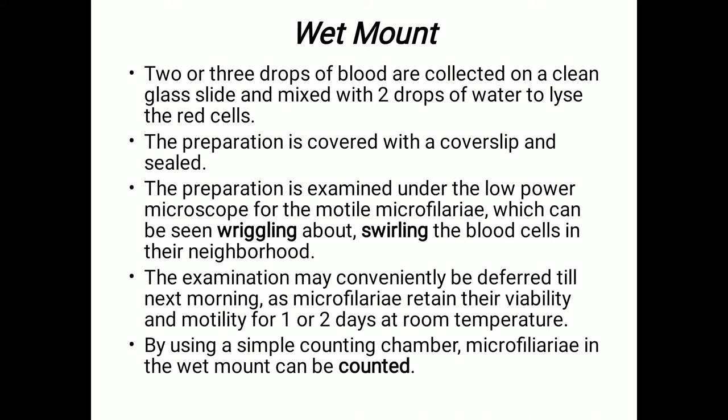The preparation is examined under the low-power microscope for motile microfilaria, which can be seen wriggling about or swirling in the blood cells in their neighborhood. Examination may conveniently be deferred till next morning, as microfilaria retain their viability and motility for one to two days at room temperature. Using a simple counting chamber, we can count the microfilaria in the wet mount.